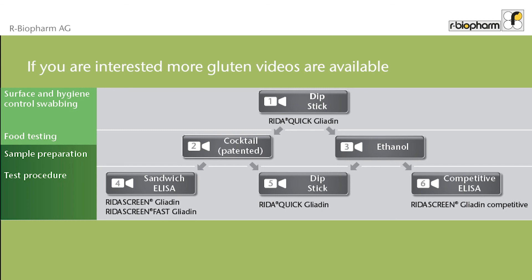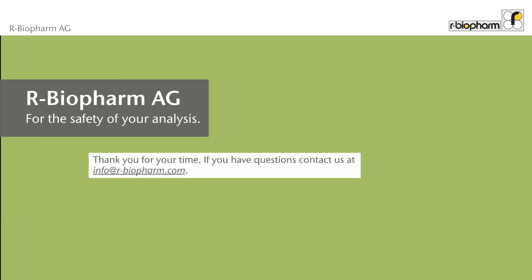Now you have seen how easy and simple it is to analyze gluten on surfaces. If you are interested, more gluten videos are available. Thank you for your time.